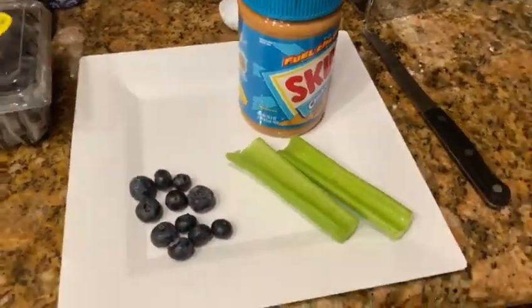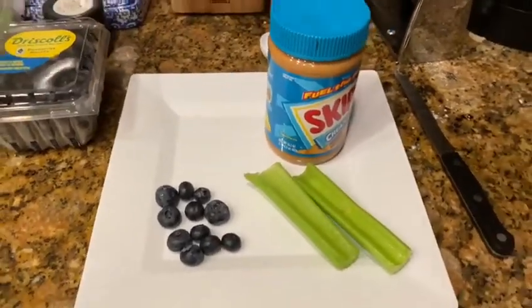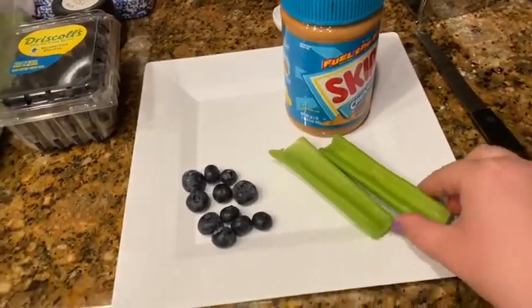All you need friends for this is some blueberries — or actually most people use raisins, but I didn't have any raisins so I'm using blueberries. Then you need celery.